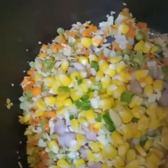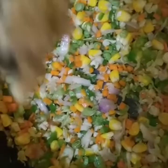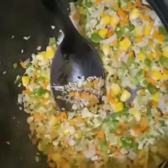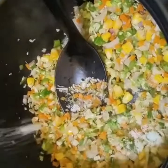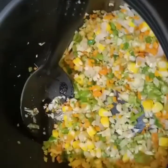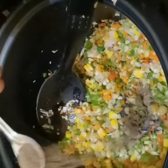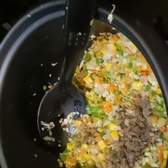I will fry it with the herbs and the seeds. I will fry the herbs in the bowl. Let's add some vegetables. We put some vegetables in the soup.